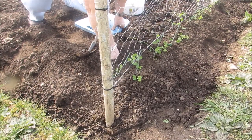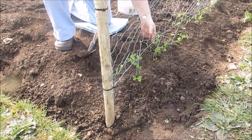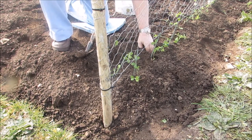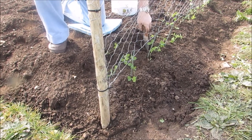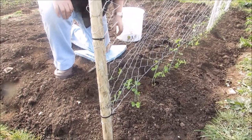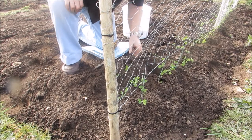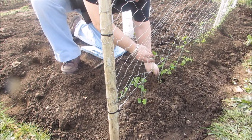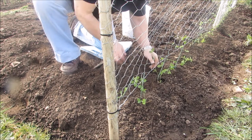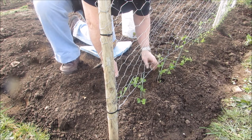Hi folks, today is the 17th of March 2015 and we've come down to the allotment to plant sweet peas and normal peas. It's very warm today. We've already done one row and Brian's doing a second row. He's putting some Growmore in the hole, then we're going to net them so the pigeons don't have a field day. We'll water them in and they should be fine.